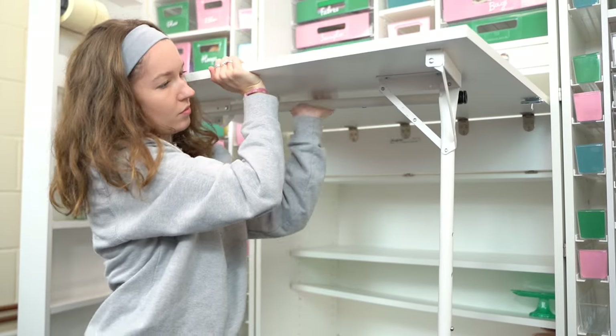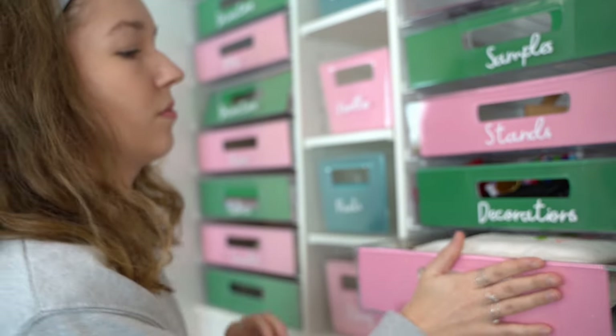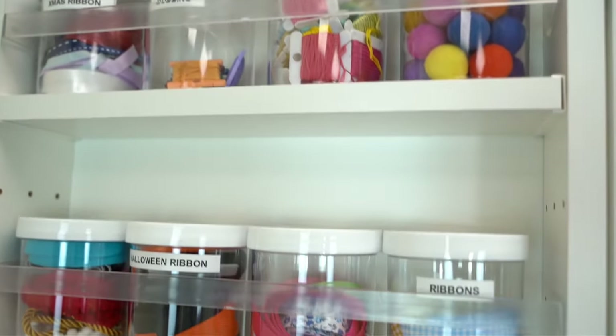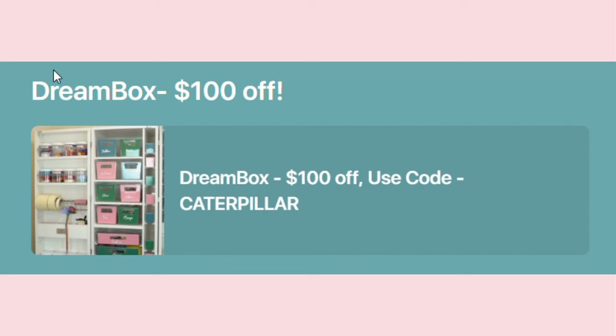Yes, the Dreambox is costly and a big investment, however I do believe it is well worth it. Your supplies will be in one place, easy to find and well protected. All Create Room products come with a two-year warranty. Create Room have kindly offered $100 off the Dreambox to our lovely customers — to redeem this fantastic offer use the code Caterpillar at the checkout or follow the link in the description.